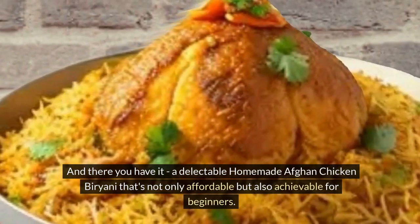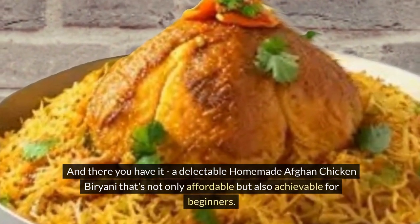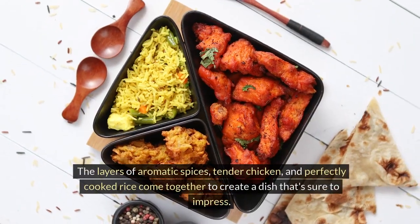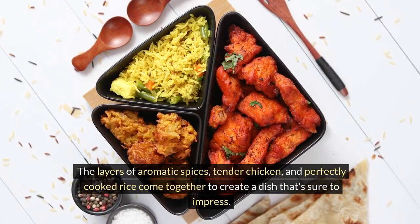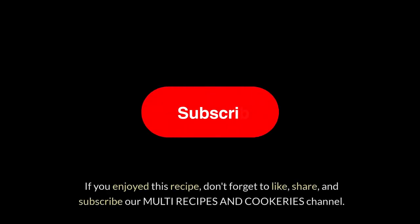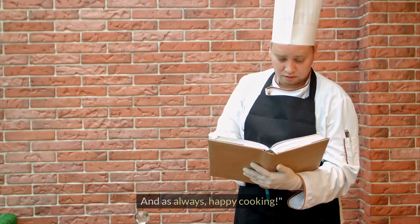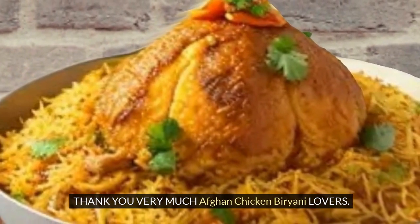And there you have it: a delectable homemade Afghan chicken biryani that's not only affordable but also achievable for beginners. The layers of aromatic spices, tender chicken, and perfectly cooked rice come together to create a dish that's sure to impress. Ingredients and preparation methods are in the description box. If you enjoyed this recipe, don't forget to like, share, and subscribe to our multi-recipes and cookeries channel. And as always, happy cooking. Thank you very much, Afghan chicken biryani lovers.